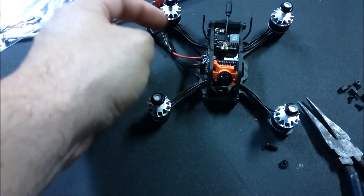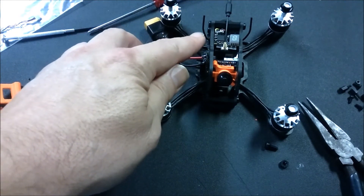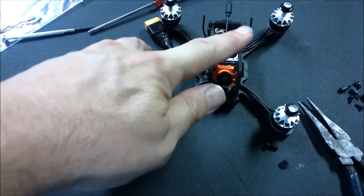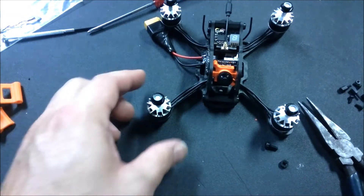Checked with the props - there's plenty of clearance. What I believe I'm going to do is get a couple of little tiny tubes and put them on the antennas just to protect them and keep them completely out of the way.